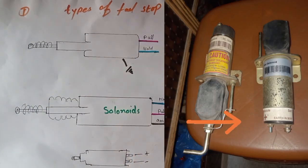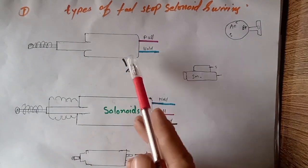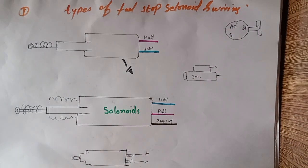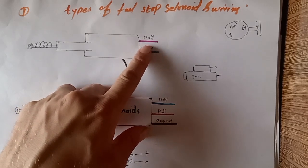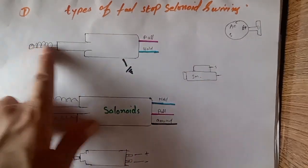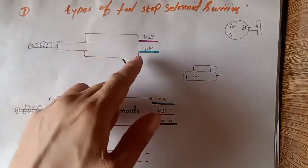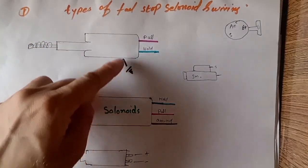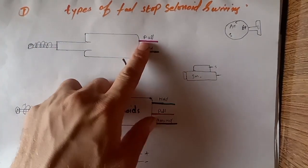Now let's start to understand the wiring. This is our ignition key switch and this is our starter motor. As you can see the color code: 'A' means consider this the red wire and this is the blue wire. The red wire is used to pull the solenoid, and the blue wire is used to hold the solenoid. The wiring color could be different in your case, but understand the basic concept. The body of this two-wire solenoid is grounded.